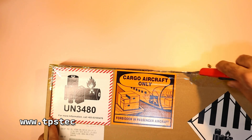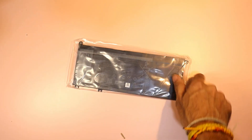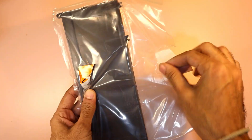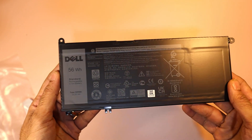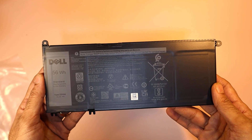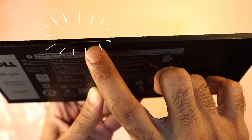Let's begin with the unboxing. I ordered the replacement battery from TP-STEC, a well-known name in IT accessories and components. The battery came securely packed with foam protection. Inside the box, we have the battery wrapped in anti-static material — nothing extra included as expected, not even the ribbon cable, which we'll reuse from the old battery. This is the new battery for my Dell G3 3579. You can see the connector port where we'll attach the ribbon cable during installation. Everything looks good and ready to be installed.